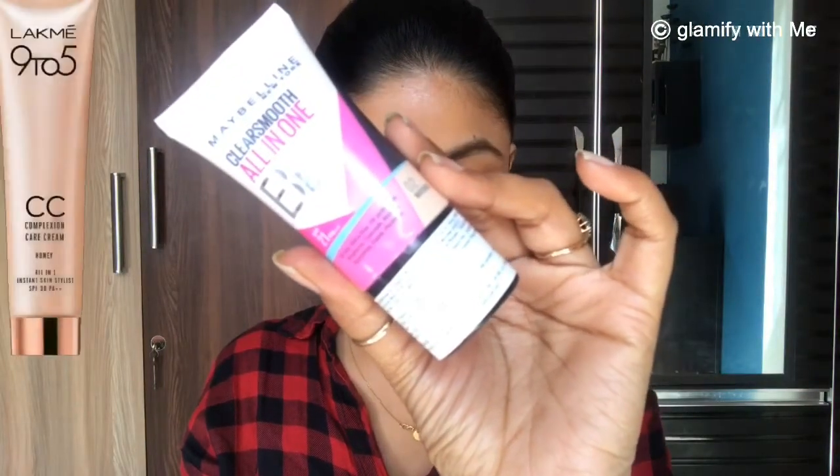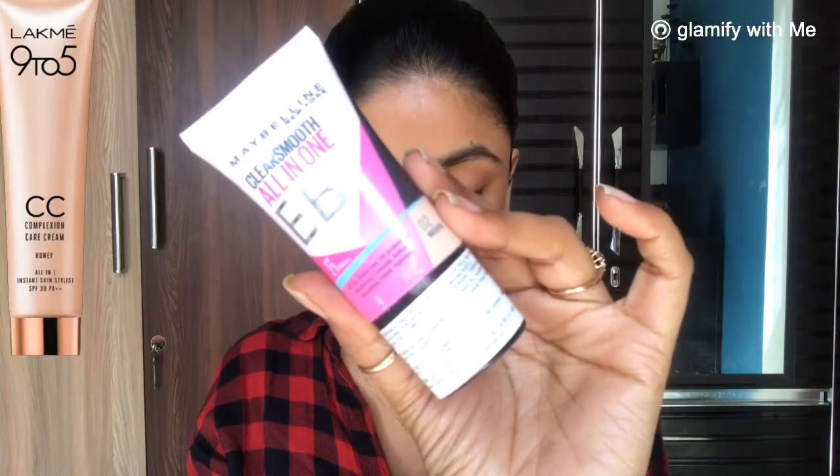Then I am going to use BB cream — you can use your choice of CC cream or BB cream based on availability. I am using the Maybelline BB cream in shade Natural 02. This cream already has sunscreen mixed in, so we don't need to apply sunscreen separately. I will dab it on the back of my hand and start applying it to my pigmented areas, beginning from around the eyes, and blend it using my fingertips.